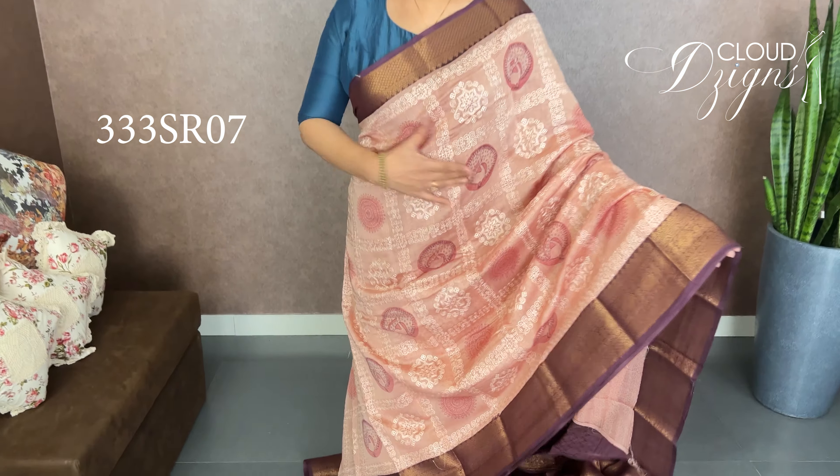Next, a pure, beautiful Banarasi in the same pattern but a different color. This is a nice pastel tone — a pastel peach and pink blend. Full body, self-color embroidery work with hand block printed designs. The pattern is a square pattern with a circular embroidery model and hand block printed pattern.